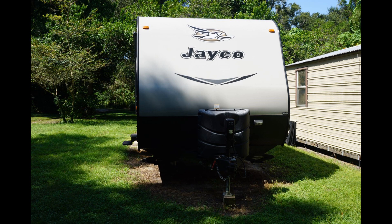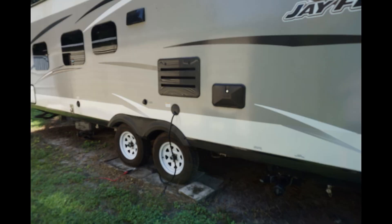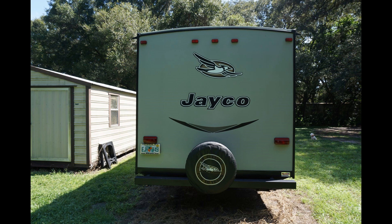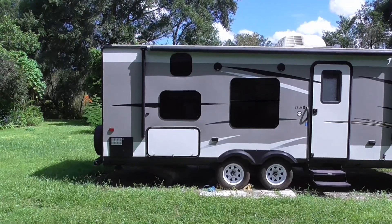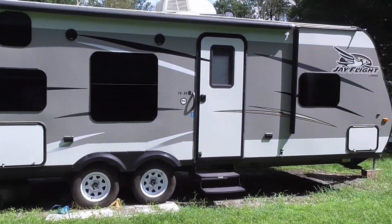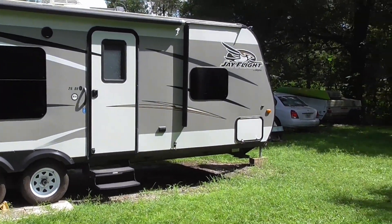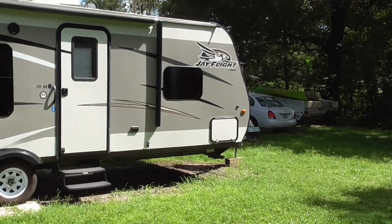Hi, this is Rick with Good Time Camping. Today we have our three-year review of our 2016 Jayco J-Flight 26BH travel trailer. We're going to take a look and see how she fared after a few thousand miles and many nights of camping. We'll also try to answer the questions: do we still love it? And would we buy it again? So stick with us and we'll see what she looks like.